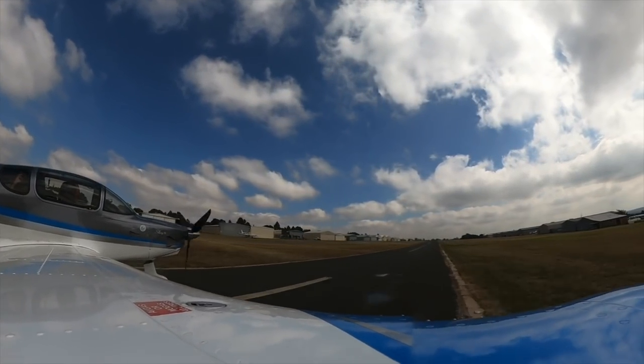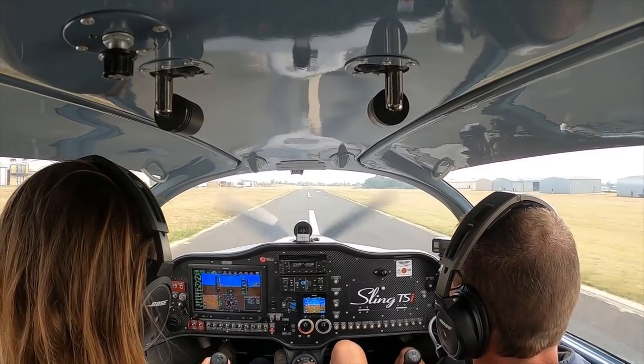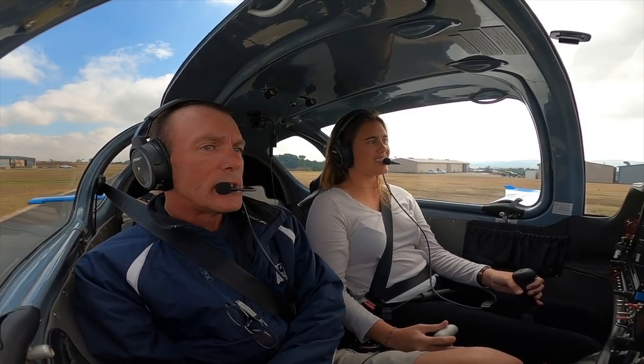A fantastic landing — smooth touchdown. Apply the brakes — you can pull them quite hard. Tiny little brake pads; always pull them, let them heat up, then let them cool down, otherwise you overheat them. It's a beautiful and very easy airplane.